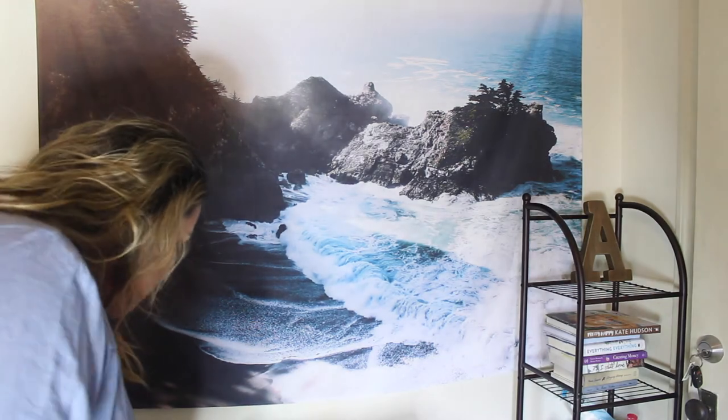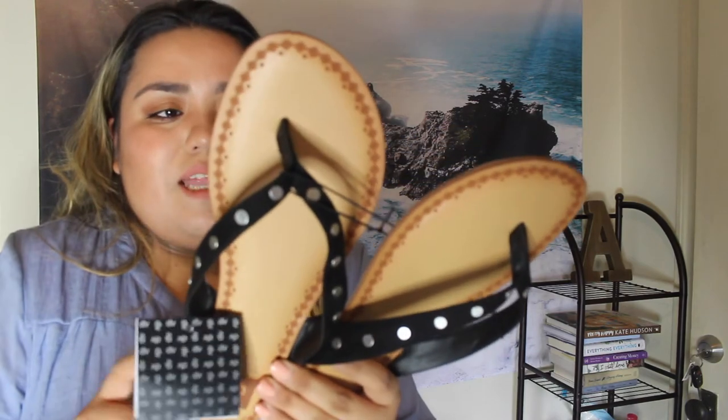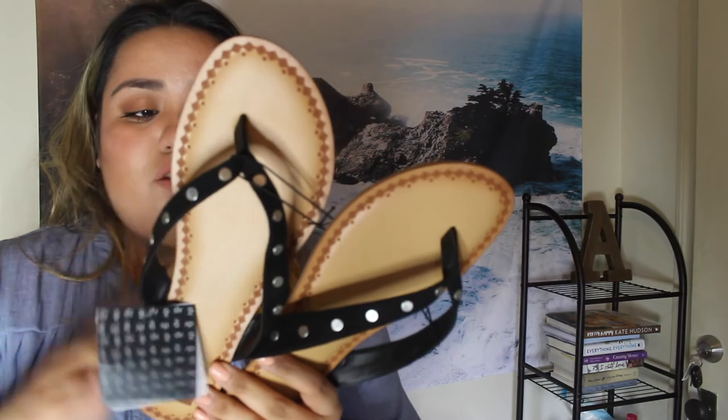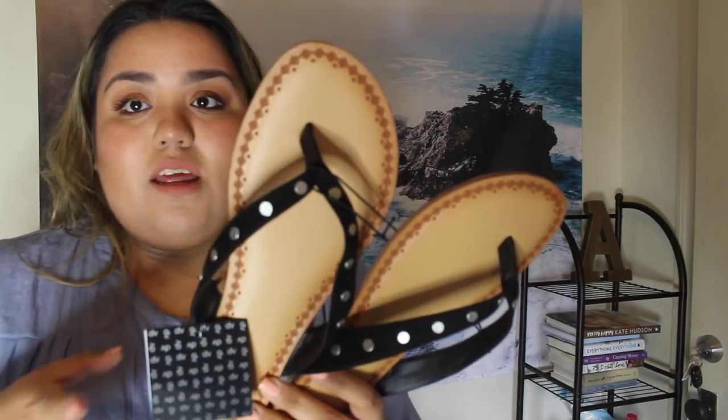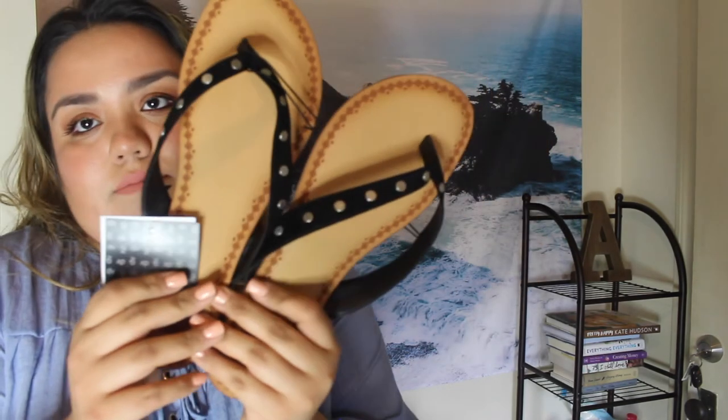The next thing I got are sandals from Target as well. I got them in a size 11 because they do run small. So if you want to order these online or see them in the store, just go a size up because they run super small. These were about 20 bucks.